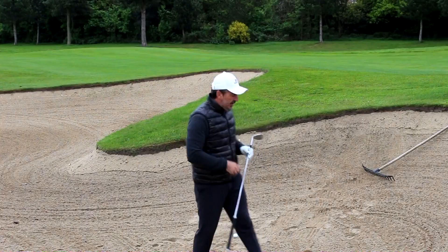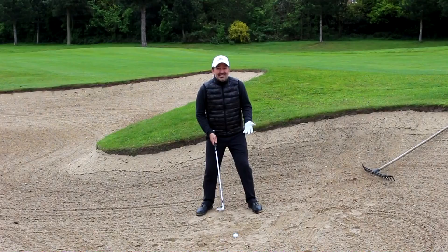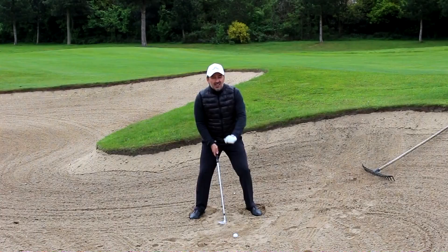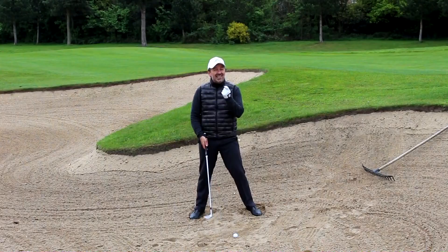From face-on, I want you to get a nice wide base. The sand is unstable so it's easy to lose your footing — get a wide base and have a little shuffle in there to get yourself solid. I'd like the ball to be forward, somewhere around the middle of the forward pec or even forward armpit. The bunker shot is the only shot in golf where we actually want to hit it fat — we want to hit the sand before the ball — so getting that ball a little bit forward is going to help you do that.